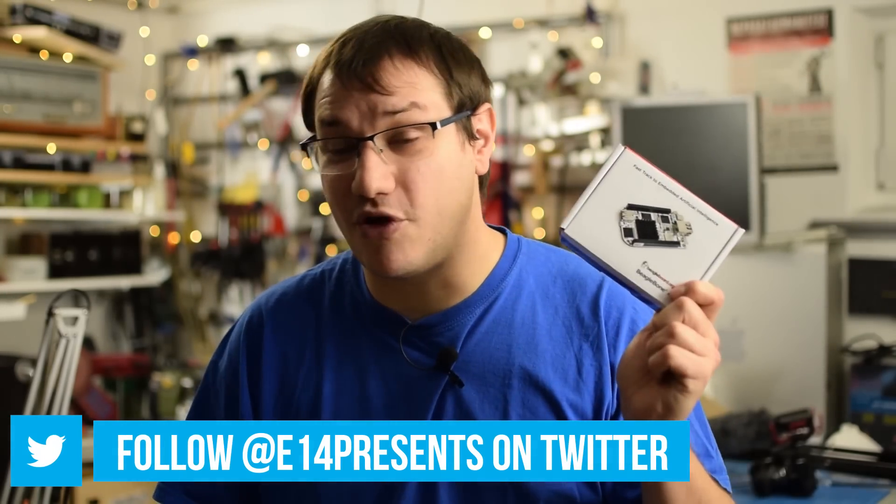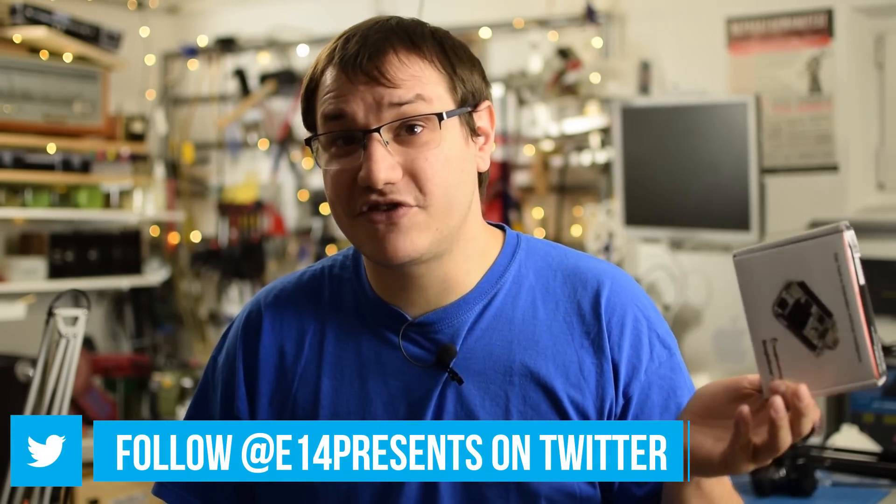Welcome back to Element 14 Presents. I'm Clem, and today we're exploring the BeagleBone AI. People say you should think of AI more like a toaster, less like Terminator. I'm not so sure about that. Let's build a fun project with the BeagleBone AI — today we are building a robot skull. Think of Terminator under the skin.